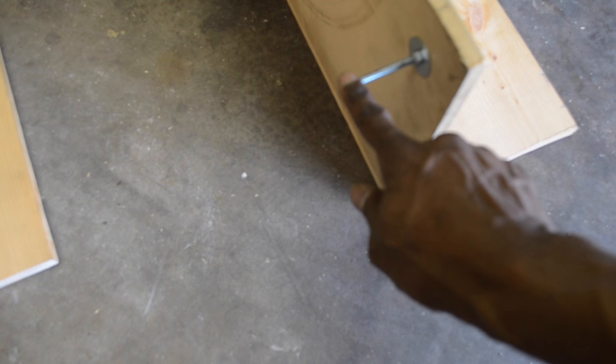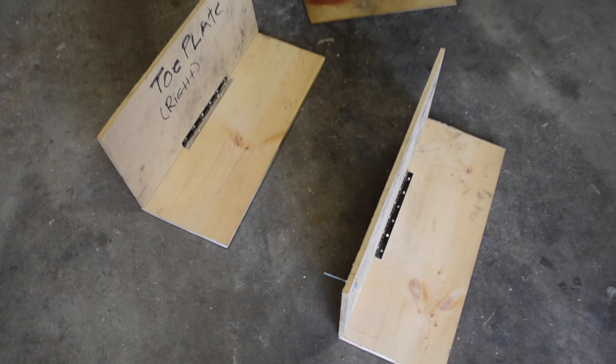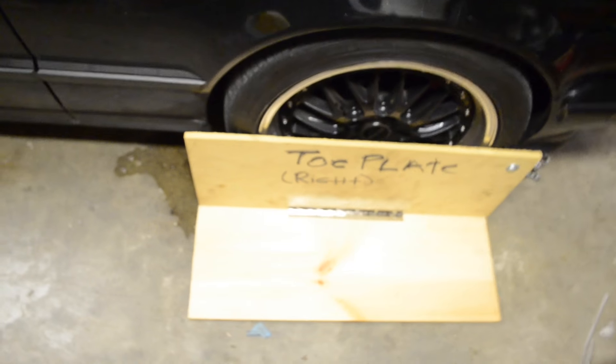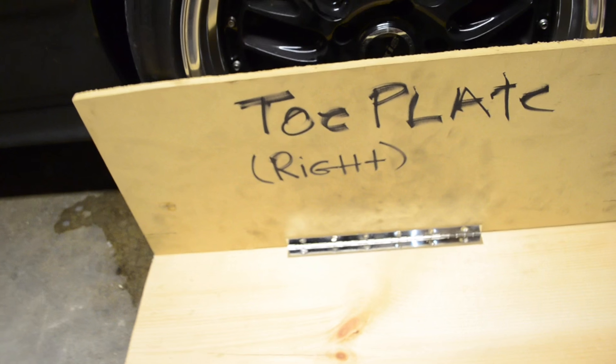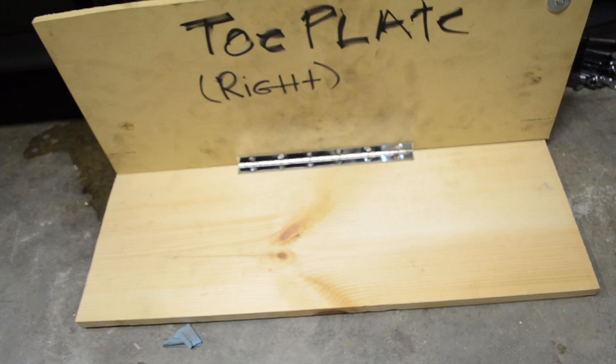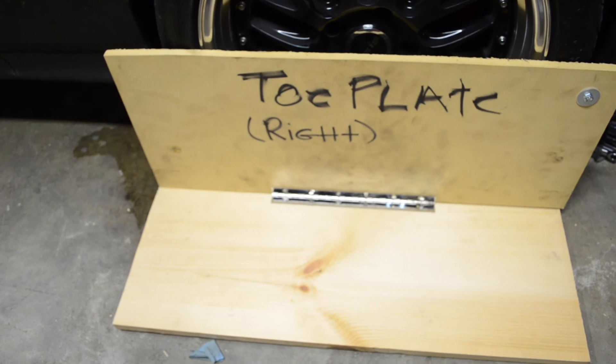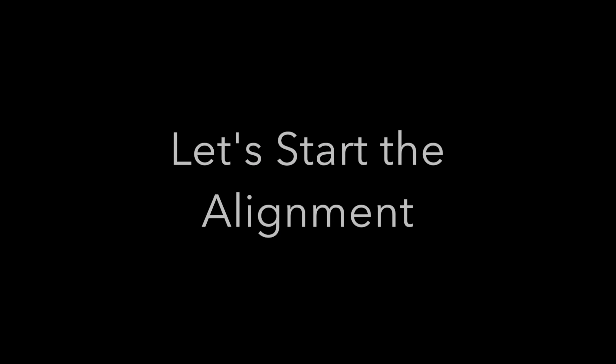These little location pins basically hook onto the tire and let you put the boards in position every single time in the right place. Mounting with the base plate just uses simple piano hinges, and the base plate is pretty much the same width on both plates. It helps keep it balanced and allows you to put a weight on in order to keep them from moving.